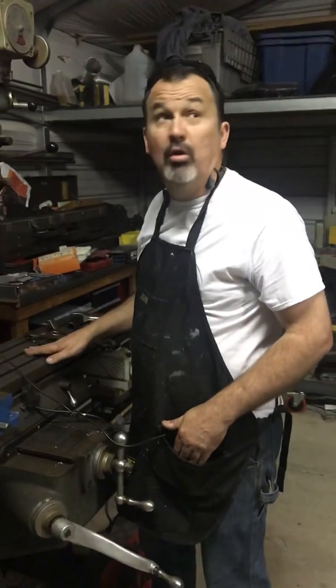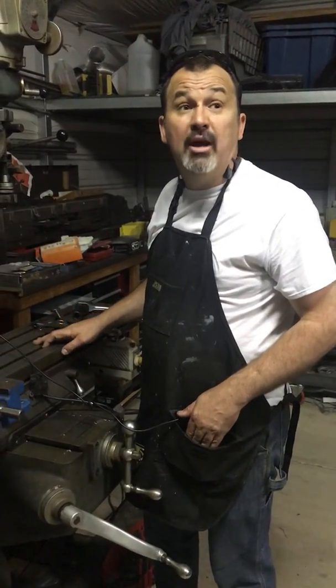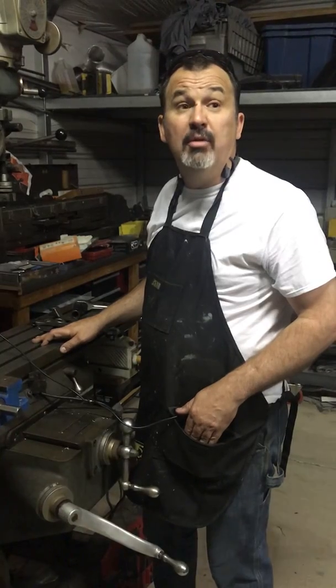Not too bad for a blind man working in the dark. I appreciate everybody's support. Follow my page, Tragedy Triumph Racing. Thank you so much.